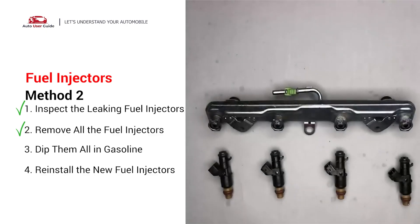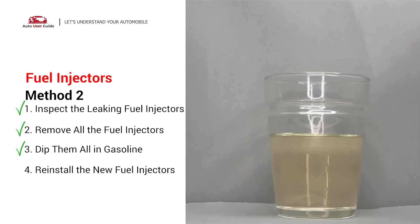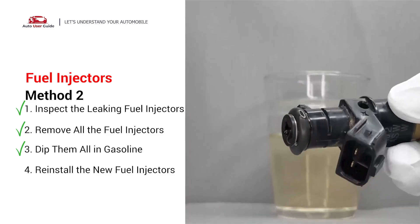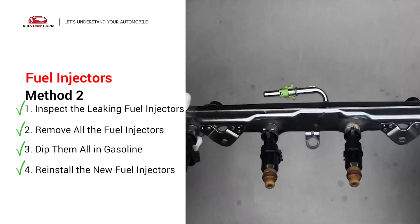Otherwise, the engine will run unevenly. To prevent leaking, get some gasoline, put it in a cup, and then dip the new fuel injector into it so the seals get wet with gasoline — it will go in and won't leak. After that, just slide all the new fuel injectors in.